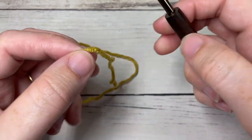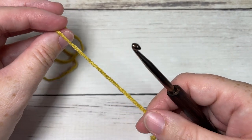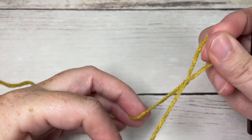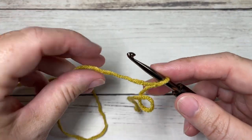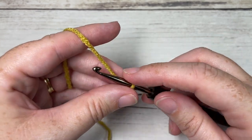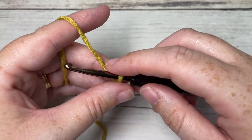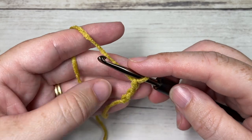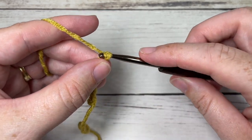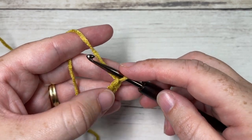This scarf is worked in rows, starting at the shorter ends. Take your color A, make a slip knot, and work a foundation chain. The foundation chain for the size scarf mentioned above is a total of 32 chains. If you'd like to change the size, you'll need a multiple of three stitches plus two for the foundation chain.